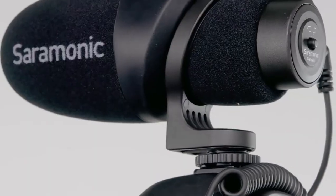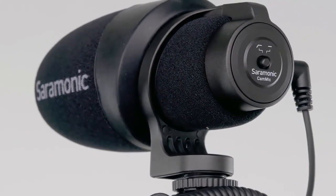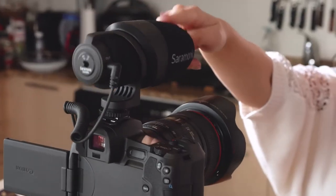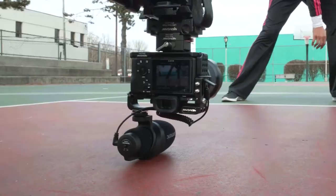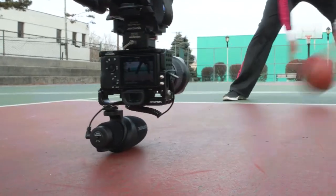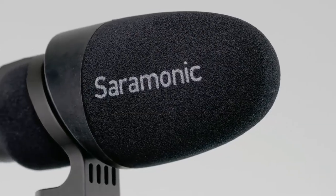Just mount it, plug it in and go. A standout feature of the CamMics design is the unique microphone shock mount. The rugged integrated shock mount of the CamMics is robust and eliminates picking up any external vibration.